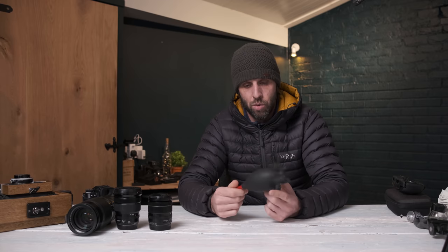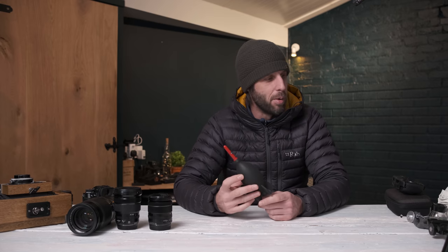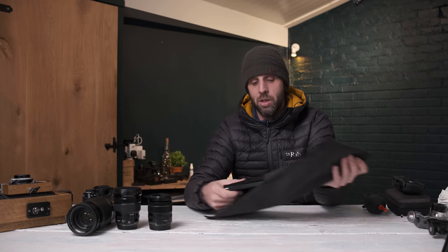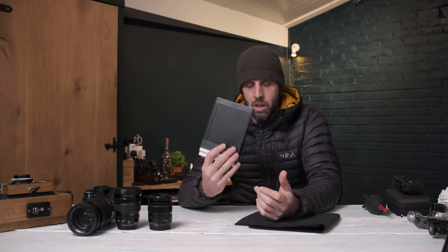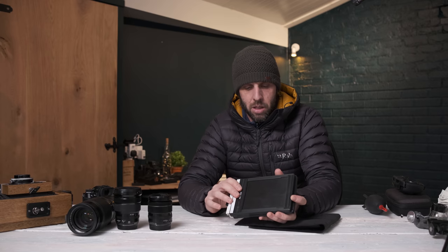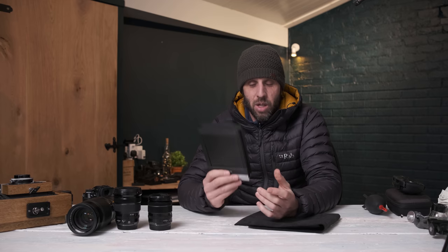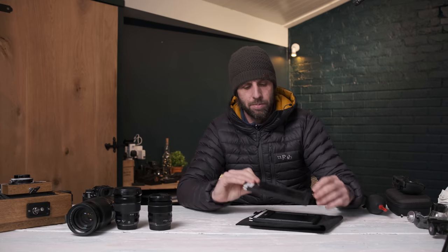I've also got a Giotto's rocket blower left in the car for cleaning dust off the sensor or blowing debris off lenses. Back to what's in the pack: I didn't pull out the 4x5 film holders. Currently I'm carrying two, which covers me for four sheets of film. I'm thinking about getting a third to take six sheets out. Shooting large format is a lot slower but I'd quite like that extra holder. Each holder takes two sheets, one on either side.